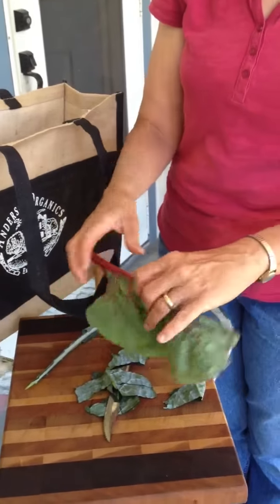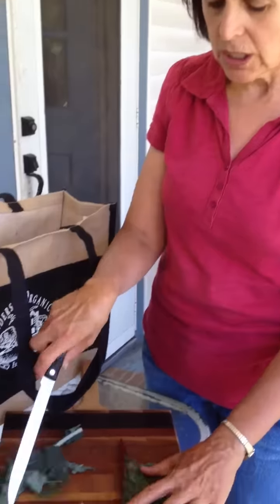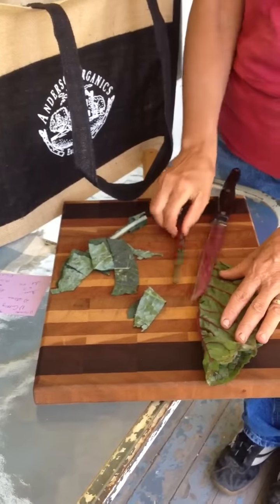For your swiss chard, you do the same way — it's got the big stem. Fold your leaf in half like this, lay it on the cutting board, and again just cut off that stem or vein, whatever you want to call it, and set it aside.